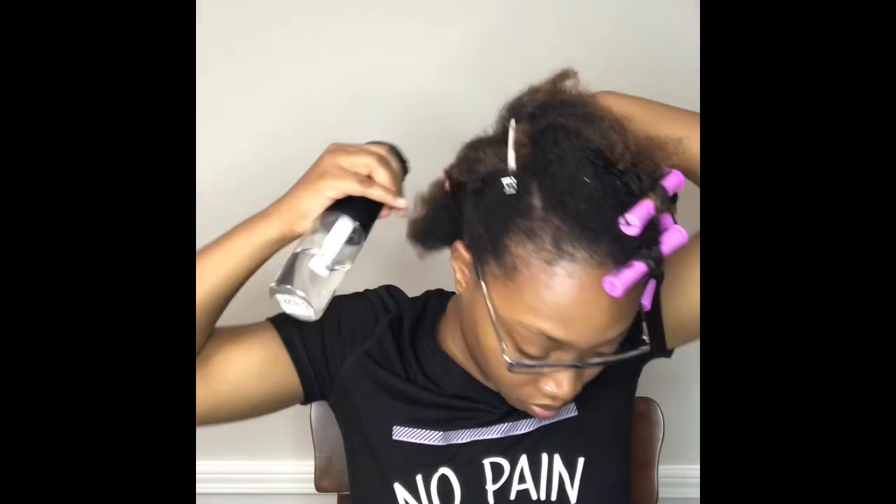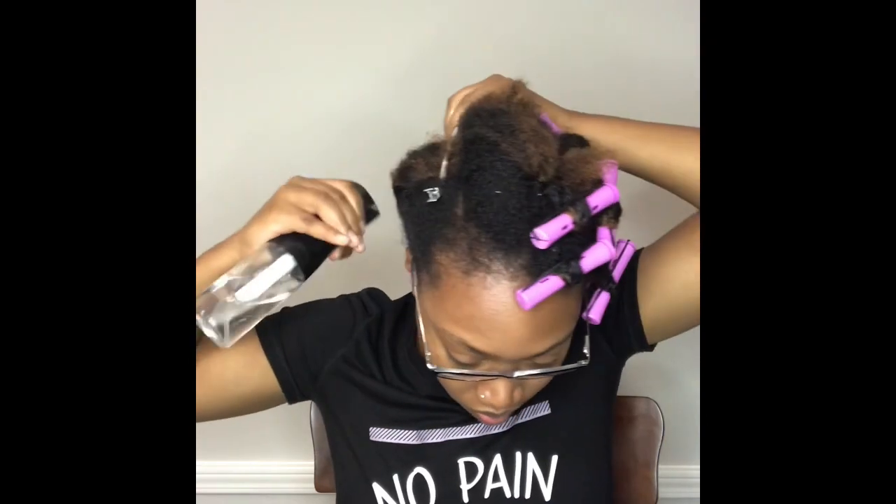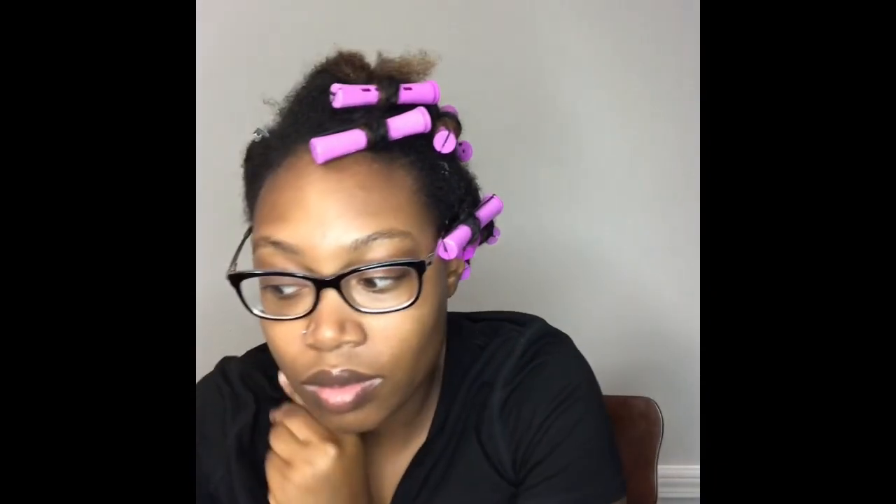Hello everyone and welcome back to my channel! Today I'm just going to show you a quick style I did midweek — I needed to have my hair presentable for the next two days.